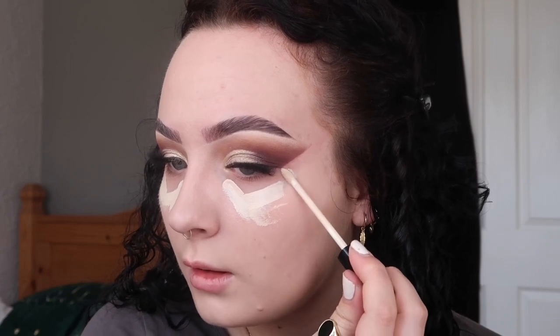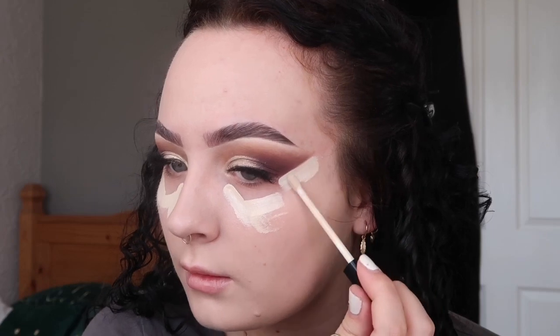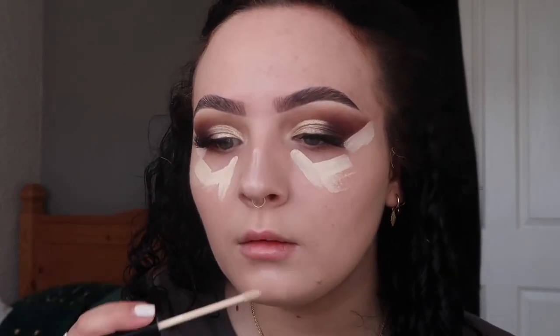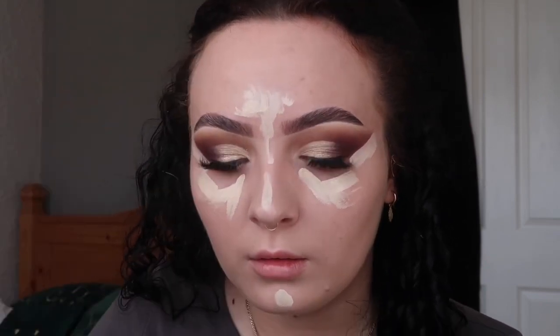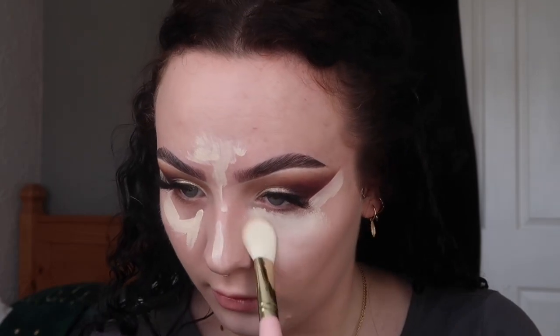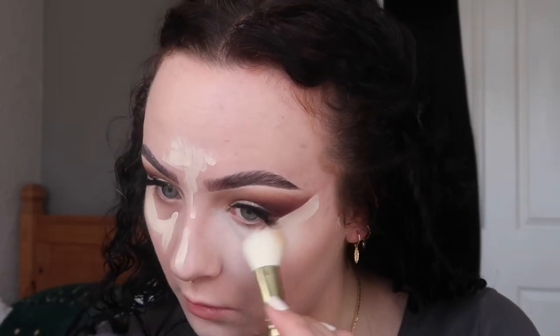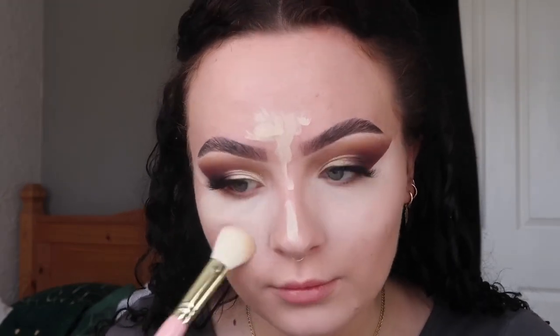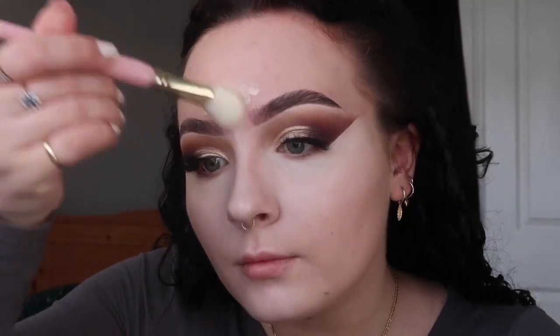Once that is all blended out, it's time for concealer. I'm going in with my Maybelline Fit Me concealer again in the shade 03 and taking this under the eyes. Once I've got the product off I'm taking the brush and slowly putting it underneath that eyeshadow line, and just taking a little bit on my chin, my nose, and a little bit on my forehead. Then I'm going in with my beauty blender to blend this out even more.